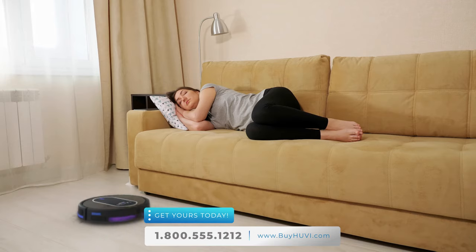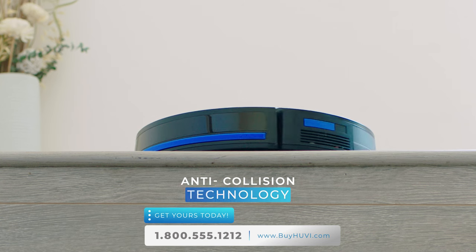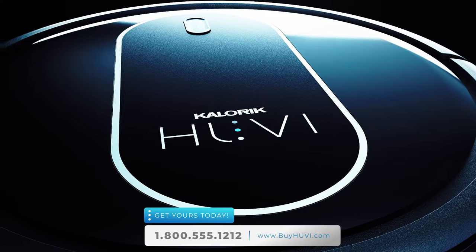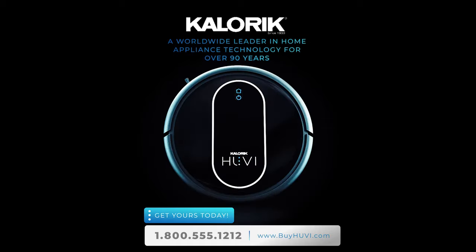You can schedule UV to clean when you're not home or sleeping. When UV senses a drop, it just cleans to the edge, then turns around. Best of all, UV is from Caloric, a trusted international leader in innovation for over 90 years.